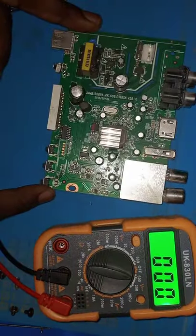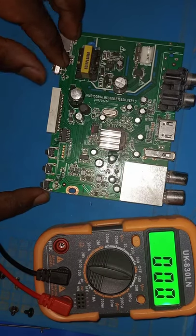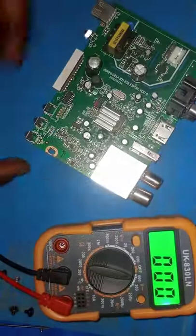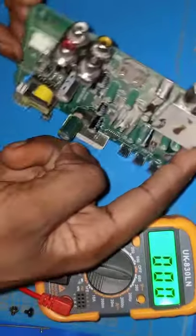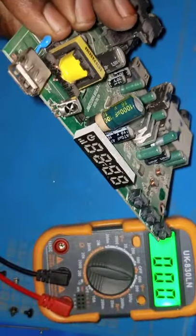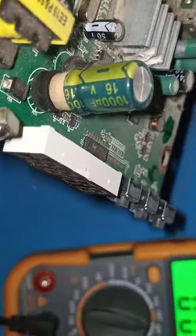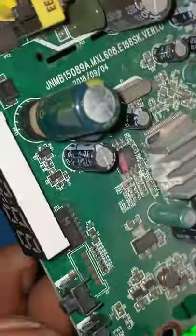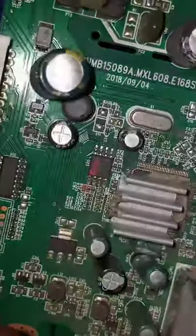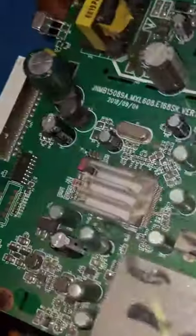I'm seeing something — have a look. Our capacitor is swollen, it's busted out. You can see the capacitor is just swelled. Hope you can see that. But still, we need to check and see if the voltages are coming through.